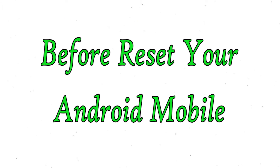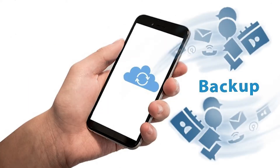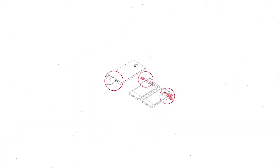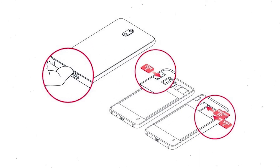Before resetting your mobile, charge your mobile if the battery is less than 50%. You need to make sure that the data on your device is backed up so you do not lose valuable photos or documents. Reset will delete all your mobile data, so you should back up all important data and remove SIMs and SD card.